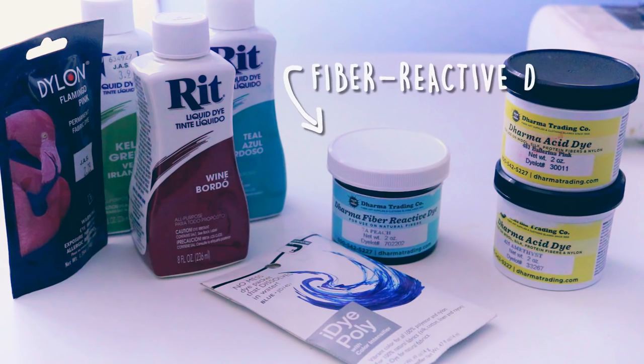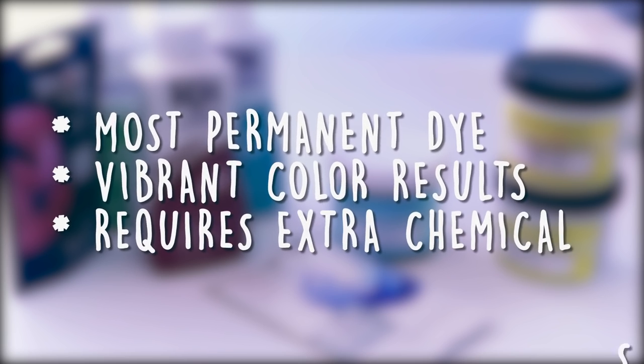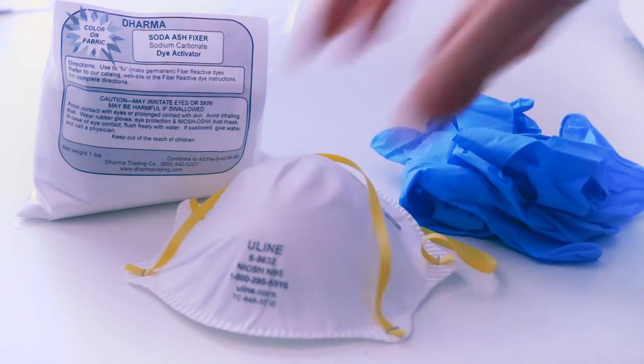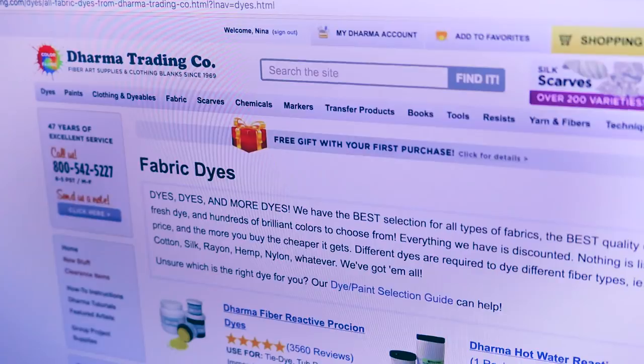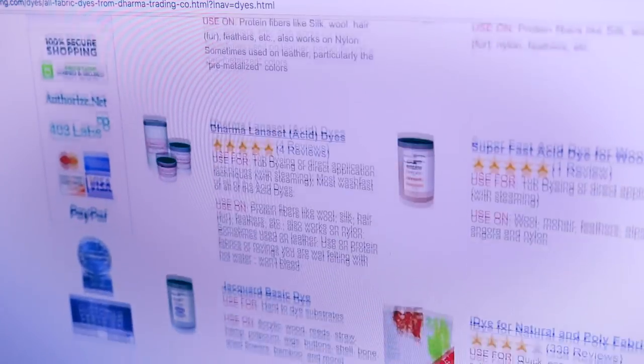Next up is Fiber Reactive Dye. This is the most permanent type of fabric dye, and it's also still very easy for beginners to use. They're used primarily for all natural fibers like wool, cotton, silk, and rayon. Best part — Fiber Reactive Dyes will help you achieve colors that won't fade with washing. In order for these dyes to work, you'll need additional chemicals like soda ash fixatives, and you'll want to practice proper safety protocol by wearing a dust mask and gloves. Dharma Trading Company has a huge selection of fiber reactive dyes, so I highly recommend checking them out.